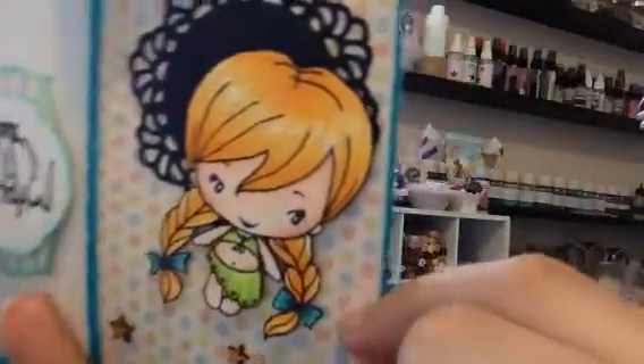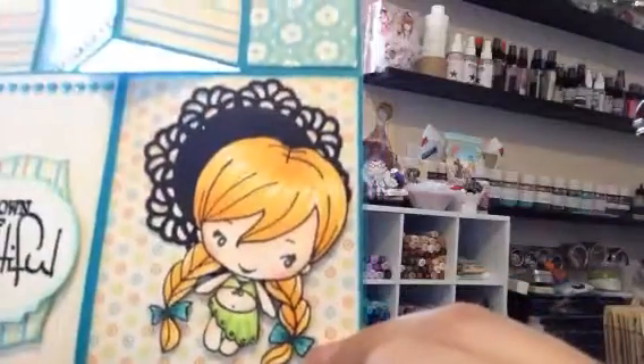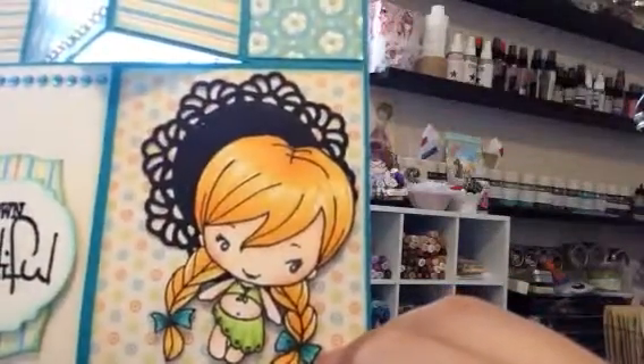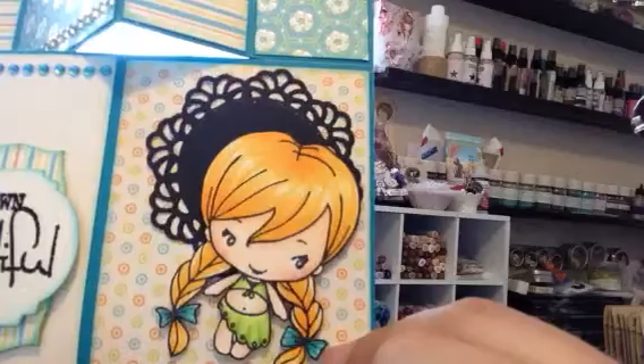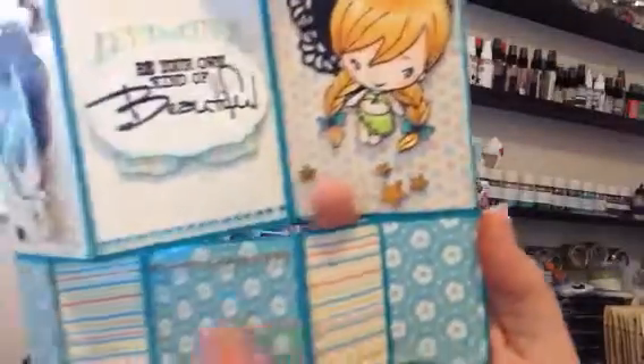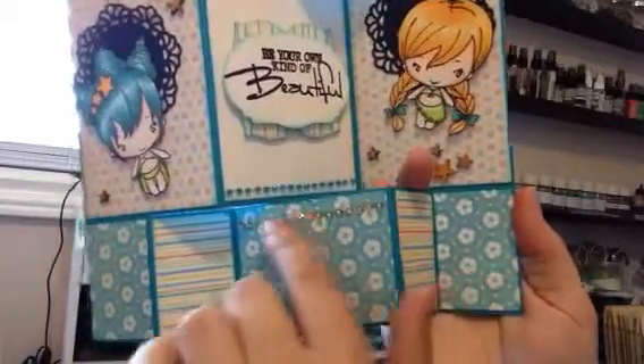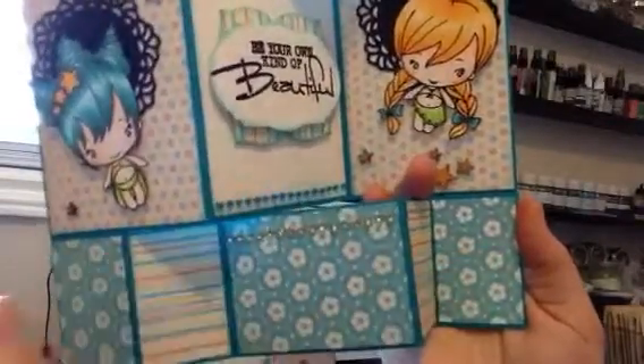She also has Wink of Stella on her — you can see it on the black circle there. And then some more little veneers. Basically I didn't do anything other than that, these squares, and I added rhinestones.